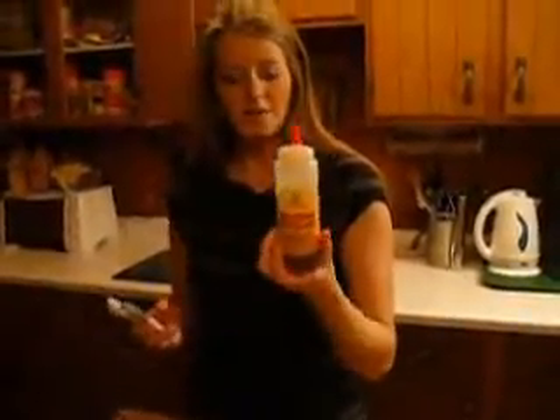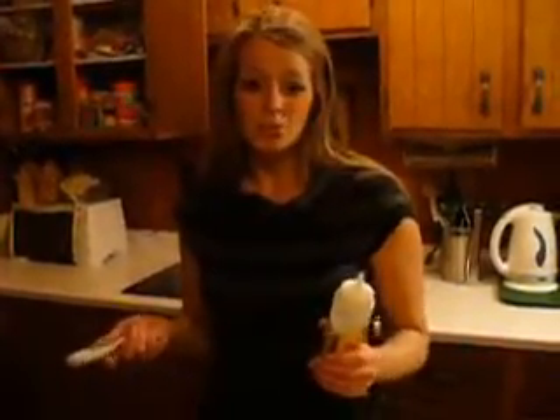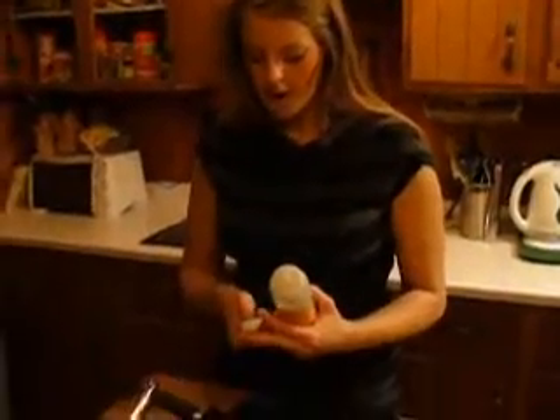What I've been using is this agave nectar — I don't really use it in a lot of other things, so I decided to just put it in my sushi and that works. You can also use white sugar and it would be about the same thing. You could probably use corn syrup or molasses — anything really sweet would probably work. So I'm just going to put about one and a half tablespoons of this in. And then I've got some salt over here, and I'm just going to put a couple teaspoons in.